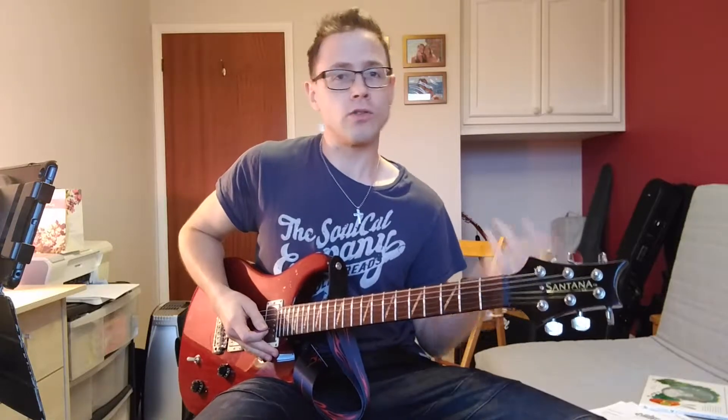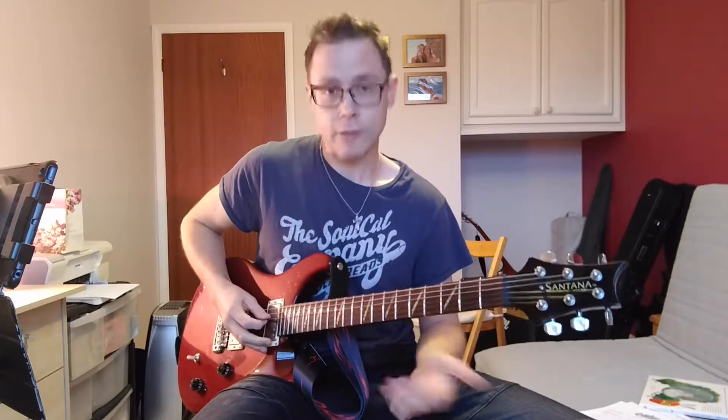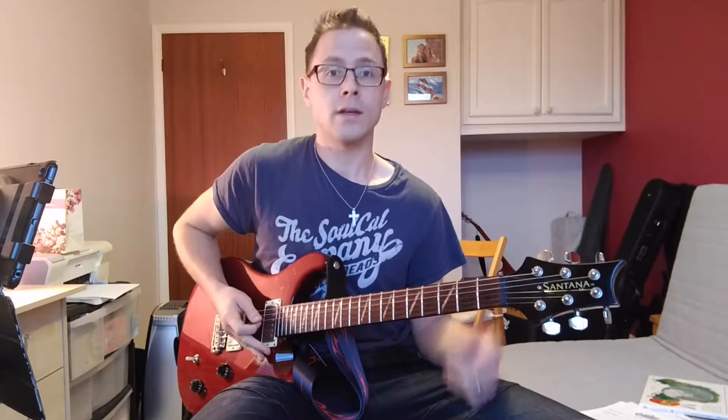First thing you need to do if you want to play this song is make sure that you tune your lowest string, your E string, down to a D. We call this drop D tuning if you're not familiar with that. Your lowest string and your fourth string should both be the same note — a D there and then a higher D at the fourth string.